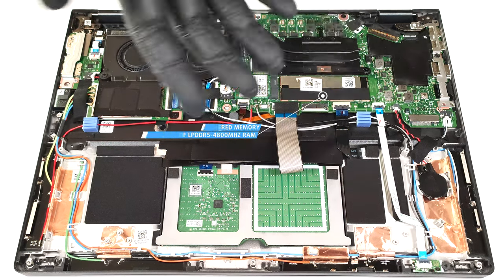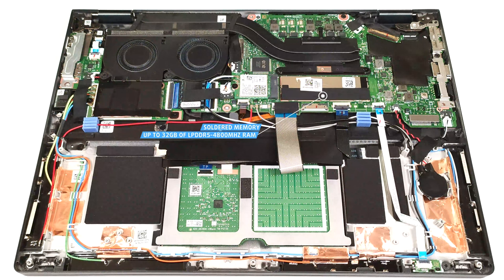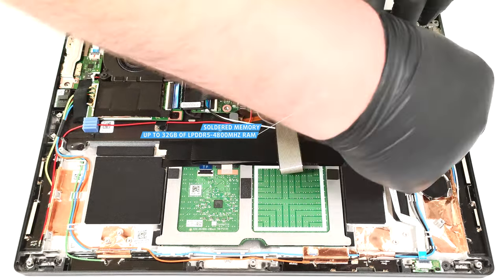Unfortunately, the memory is soldered, but at least you can get up to 32 GB of LPDDR5 4800 MHz RAM, which seems plenty and should be enough for most users. At least we can have a sneak peek at the memory modules.